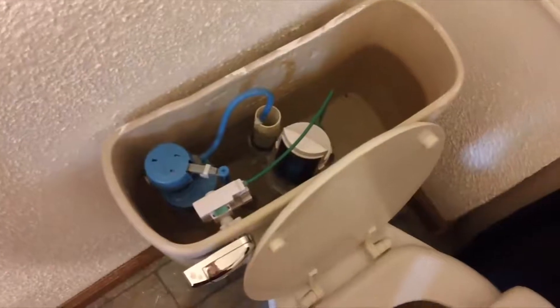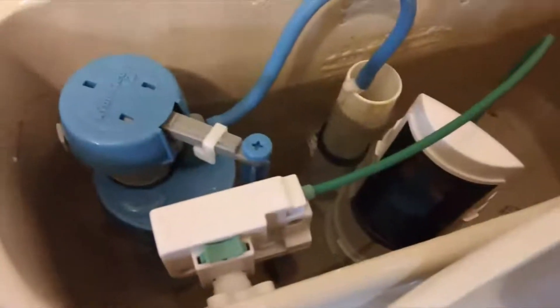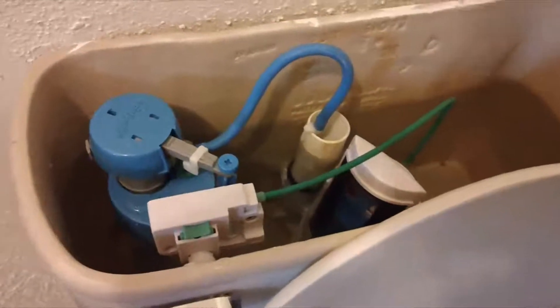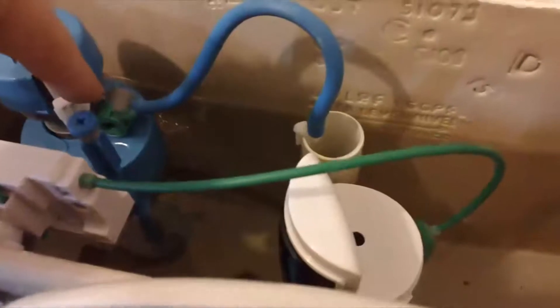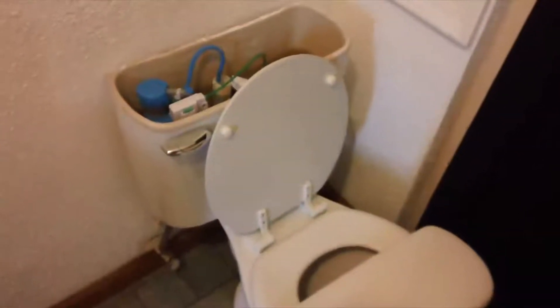I was able to shave the back off of that piece and I think I finally got everything in here and set up. I just have to set some water levels with that green nozzle right there and that blue slide on that main tube, but other than that it should be ready to rock.